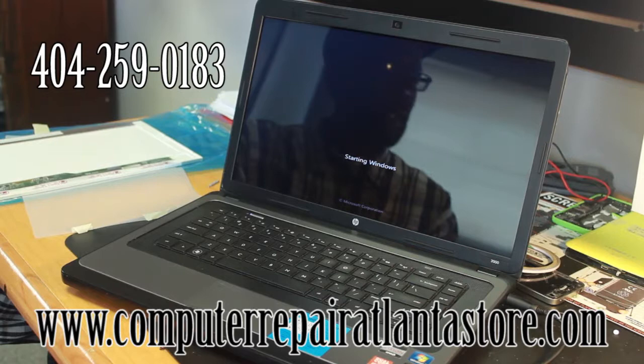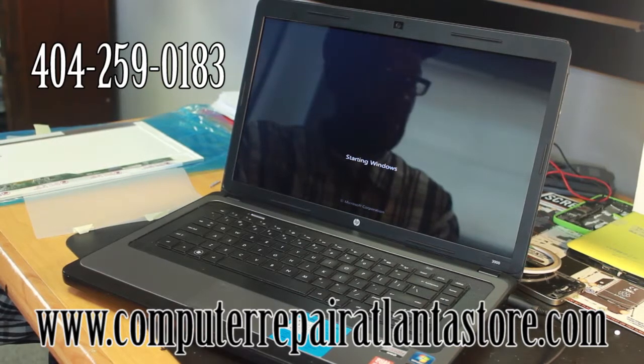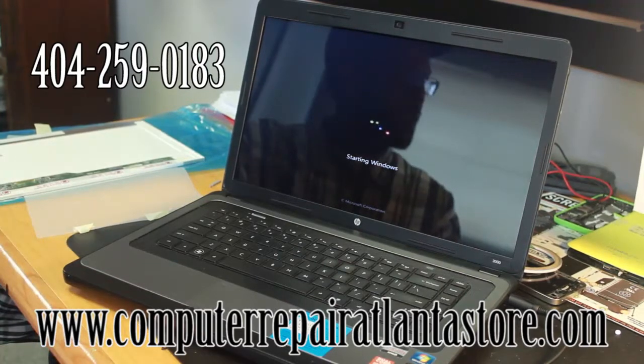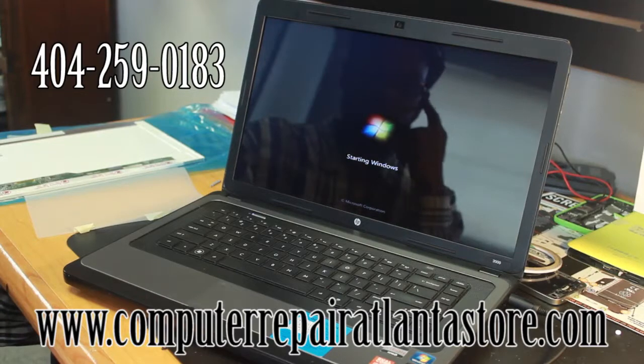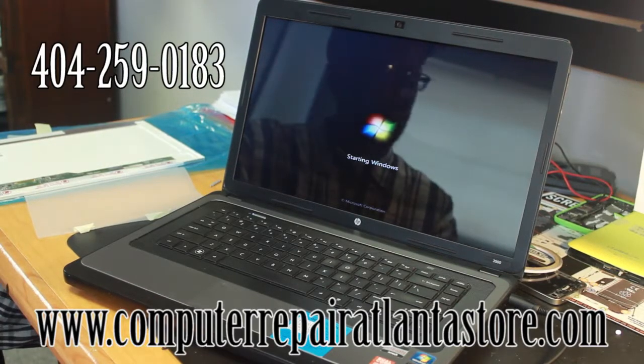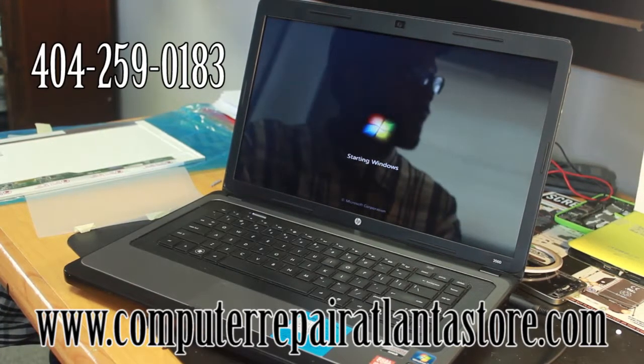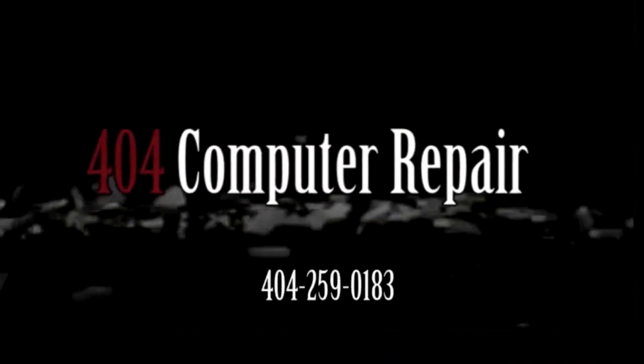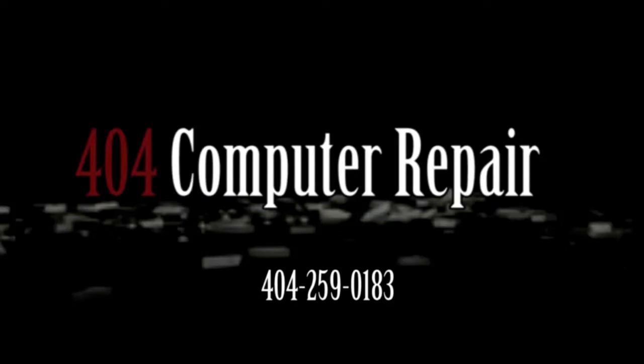And that concludes our LCD 15.6 inch screen replacement video. Pretty much most of them are the same. Thank you for tuning in at 404 Computer Repair for another video — I hope that helped you. If you have any problems, you can give us a call at 404-259-0183, or just bring it in to us. You have a great day.